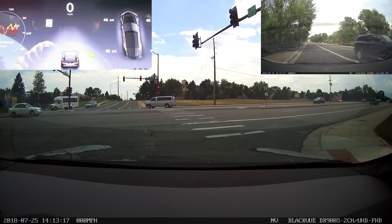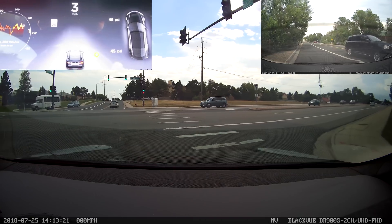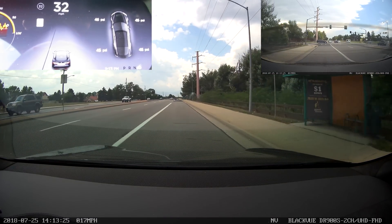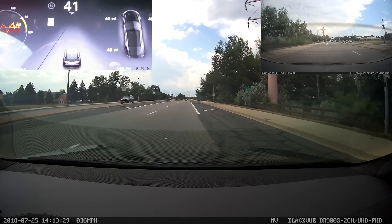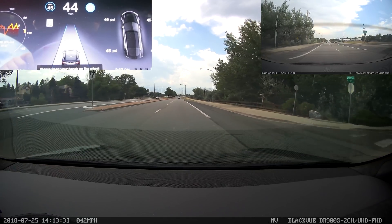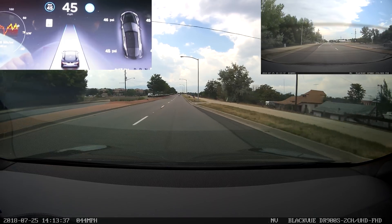Even though it's not very sunny today, I am catching us at a fairly traffic-heavy time of day. Unfortunately, we don't have quite the wide open roads that we usually do. Besides those feature enhancements, I haven't noticed a lot of significant differences in this particular version. Still no apparent speed limit sign detection.